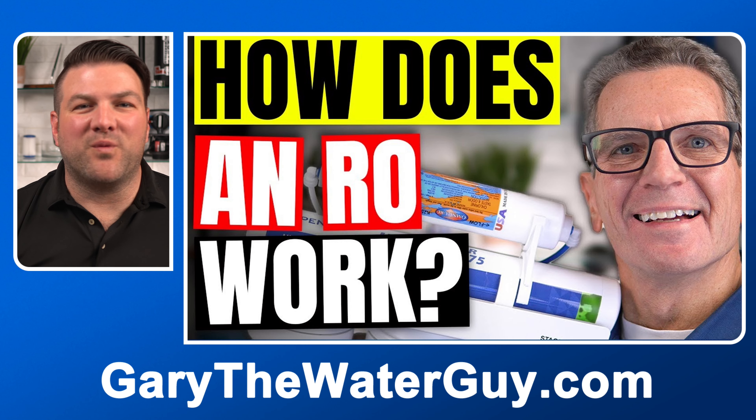Not sure how RO systems work? I have a great YouTube video here that explains the entire process. This specific RO is the only high-efficiency RO that has super easy and quick replacement filters and membrane to make sure that you can save money by easily replacing the filters yourself, even if you're not a DIYer.